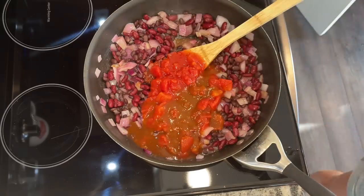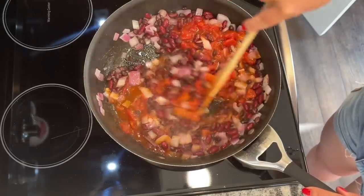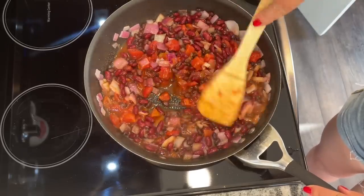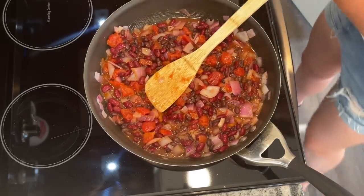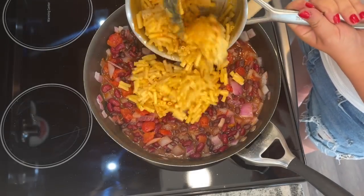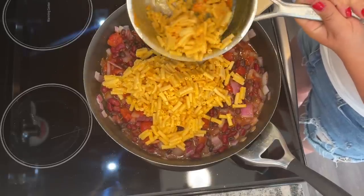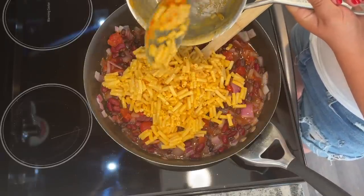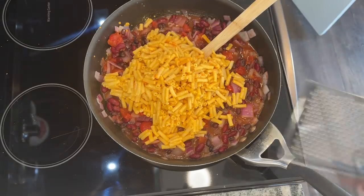I added my cans of beans, then one can of semi-drained diced tomatoes — I drained out about half the liquid. Then I added half a can of red enchilada sauce from the Dollar Tree, so very inexpensive — something I had on hand. If you don't have enchilada sauce, just use a little bit of hot sauce and leave the rest of the juice in your diced tomatoes; that will give you the heat you're looking for. Then mix in your fully cooked mac and cheese — it's just such a great base for a meal that can save you so much money.